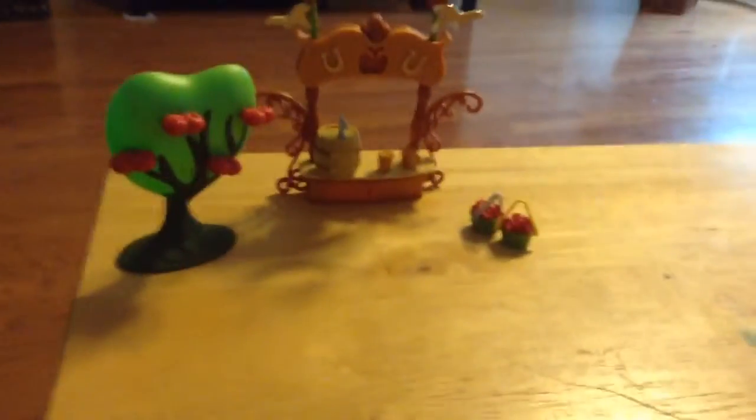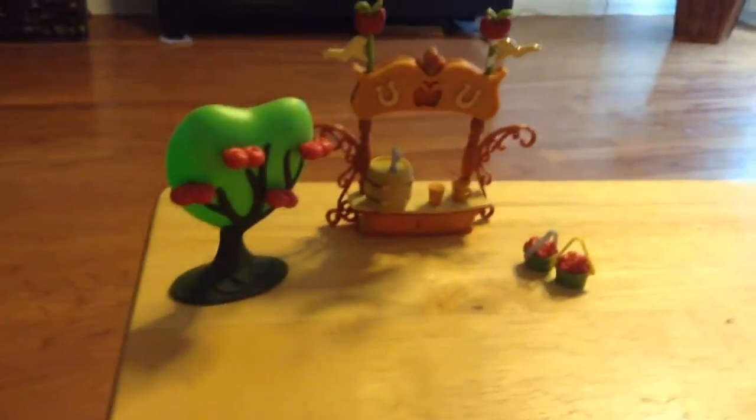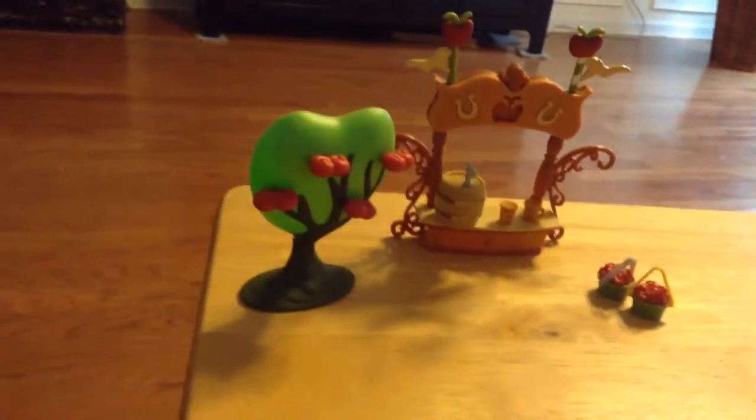Hey guys, it's Toy Skittles here, and I have a new toy that I just got. So let's go on to the video.